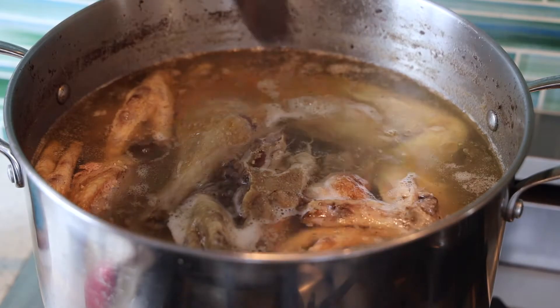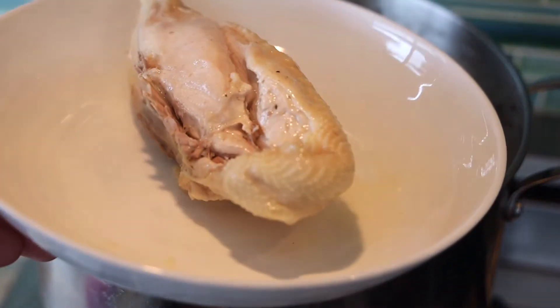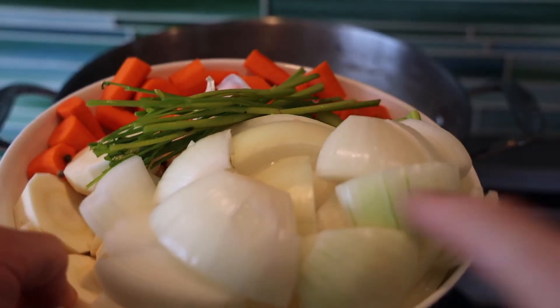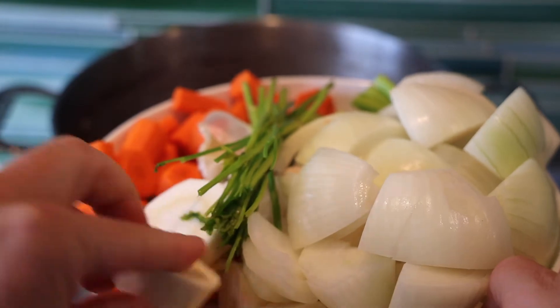At about the four-hour mark, I dropped a piece of chicken breast in the soup and simmered for about an hour until it was cooked through. That's going to be the chicken in the soup later on in the dish — so let that cool. And now at the five-hour mark, we're going to add our vegetables.